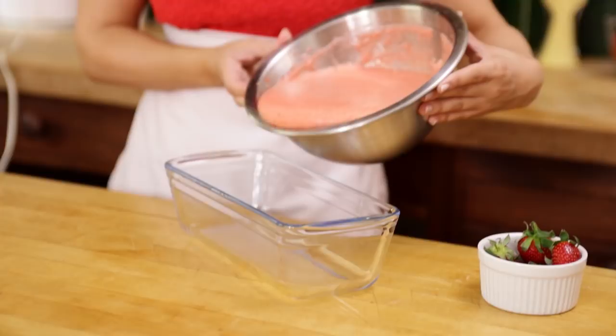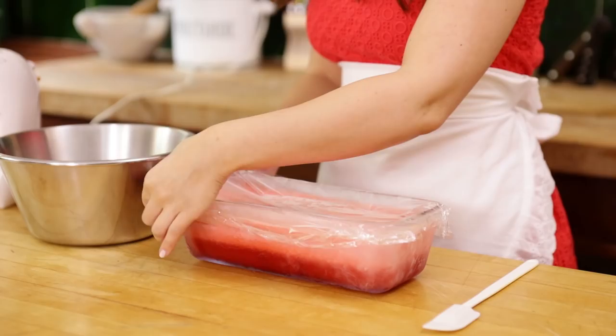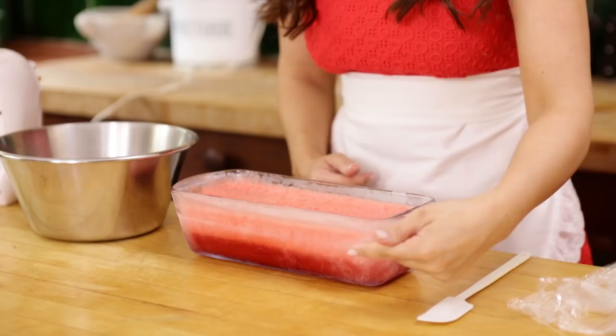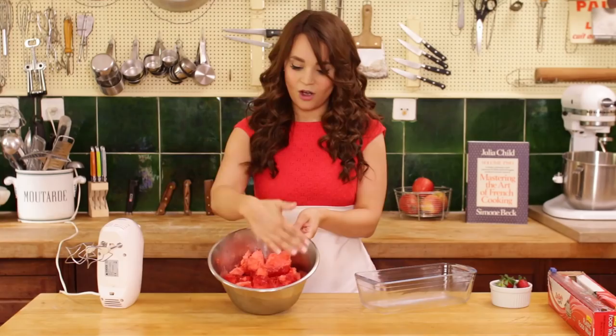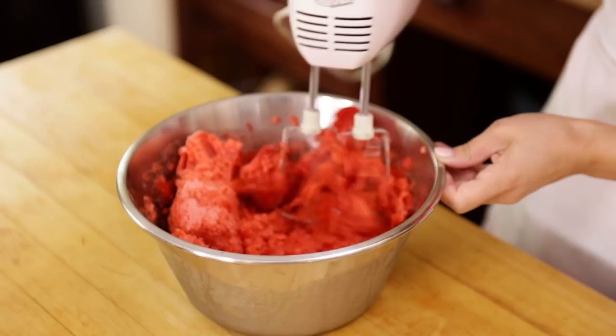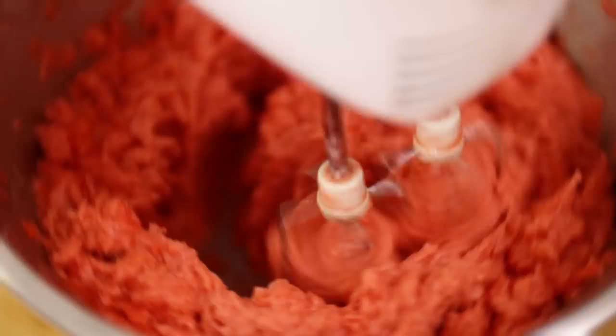Now we're gonna cover our sherbet with plastic wrap and pop it in the freezer for about 3 hours. After your sherbet has frozen, you're gonna take it out of the freezer, take off the plastic wrap, and as you can see, it's kind of separated — the top and the bottom. So what we're gonna do is scoop it into this bowl and, using our hand mixer again, mix it together. This will make our sherbet well combined and fluffy. Now using our hand mixer, I'm gonna mix together, breaking up the ice crystals until we get a smooth, even texture.